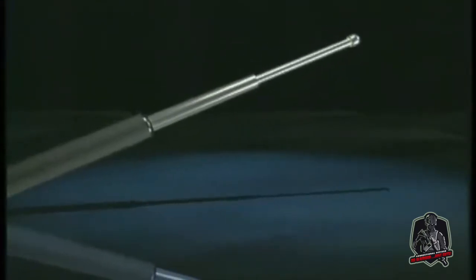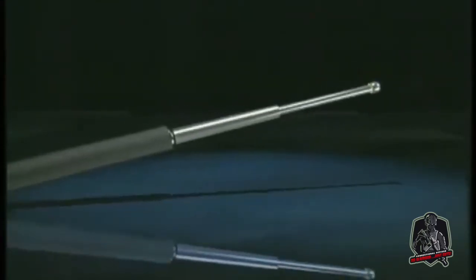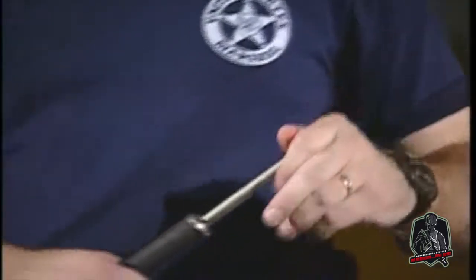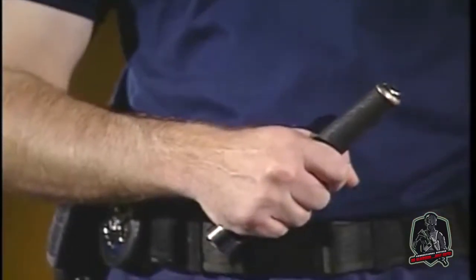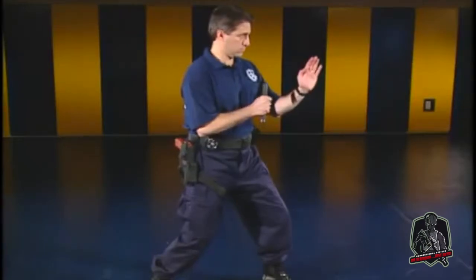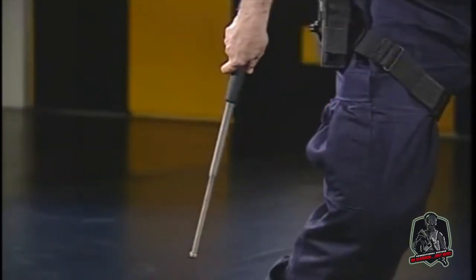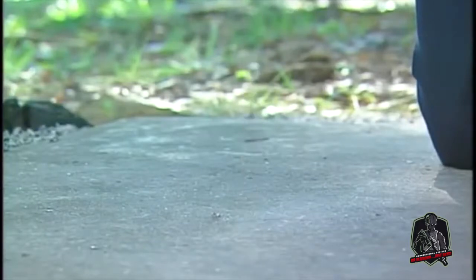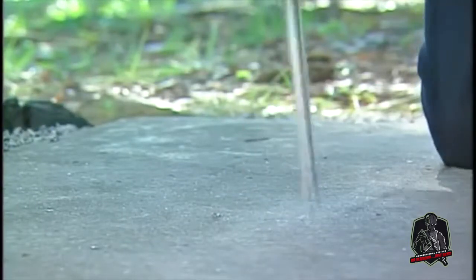The expandable baton is also referred to as a collapsible baton. It is constructed of durable metal shafts and provides a low profile. When closed, this baton is only six to nine inches long. The baton will open when it is held firmly with the gun hand and snapped downward next to your leg. The baton is closed by striking the tip sharply and directly on a hard surface.